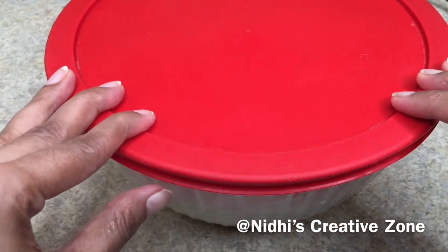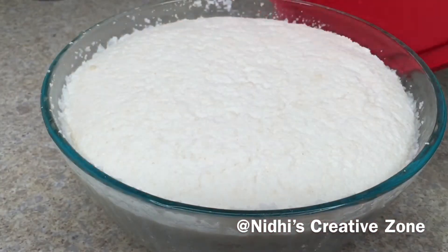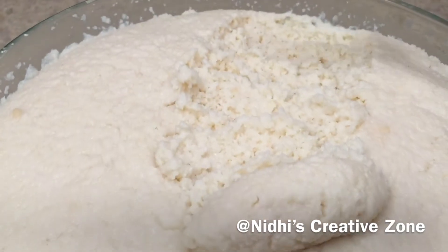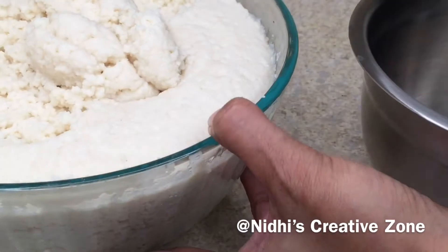Cover the lid and set it aside for about three to four hours in a warm place for fermentation. After three hours I have removed it to the countertop — as you can see, it is perfectly fermented. The fermentation time will depend on the temperature of your area and may take a little more time.